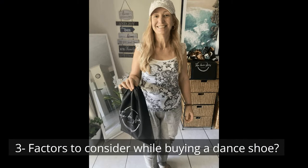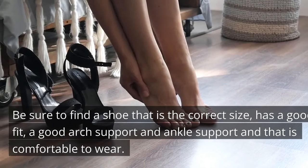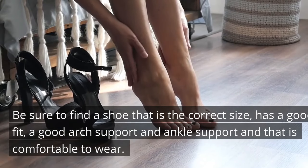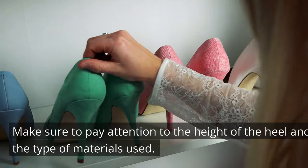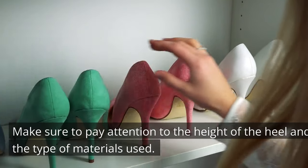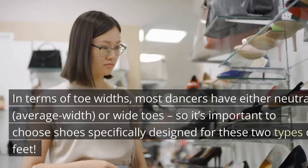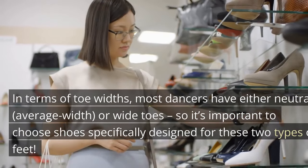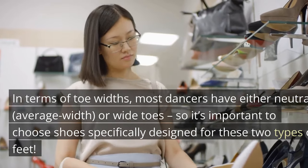Factors to consider while buying a dance shoe: be sure to find a shoe that is the correct size, has a good fit, good arch support and ankle support, and is comfortable to wear. Make sure to pay attention to the height of the heel and the type of materials used. In terms of toe width, most dancers have either neutral average width or wide toes, so it's important to choose shoes specifically designed for these two types of feet.